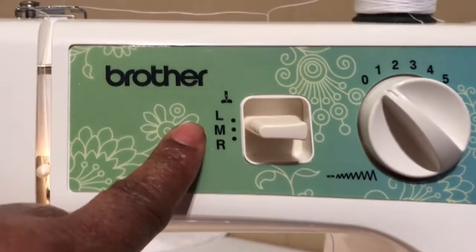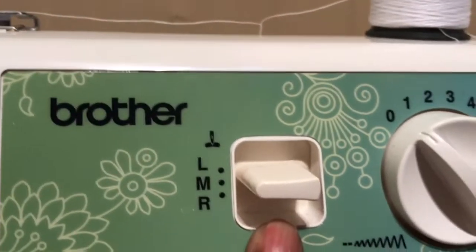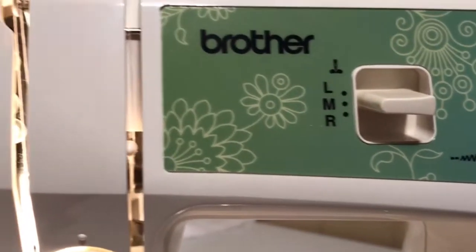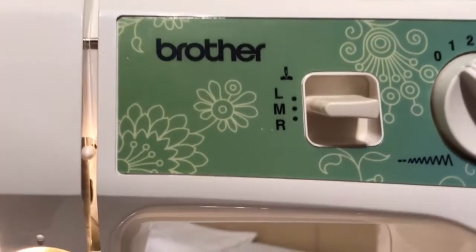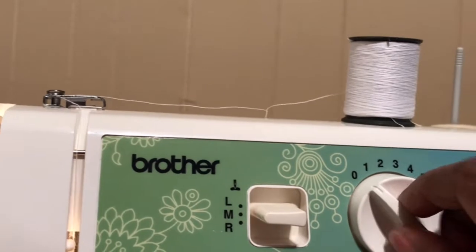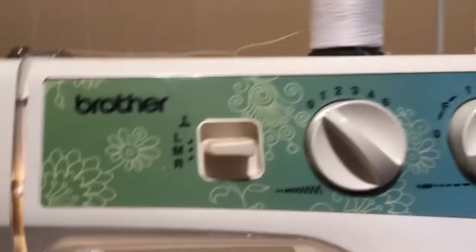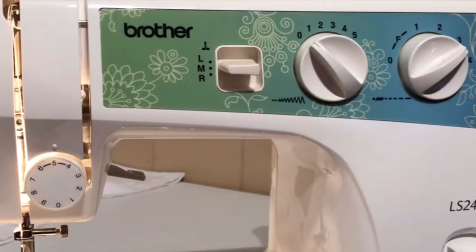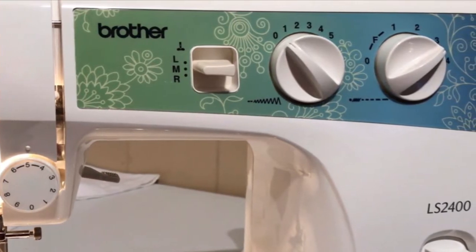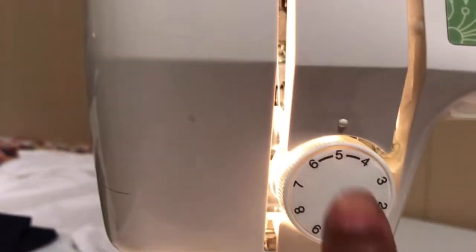You can position your needle to the left, to the middle, or to the right. When you're just making a normal stitch you're going to put it in the middle. And then the next one is your stitch width — just twist like this and you use it mostly if you're going to do some zigzag stitching. And then the next one is your stitch length knob — you can go from one to four and I like mine on three. The main button we're going to tell you about today is this tension button.